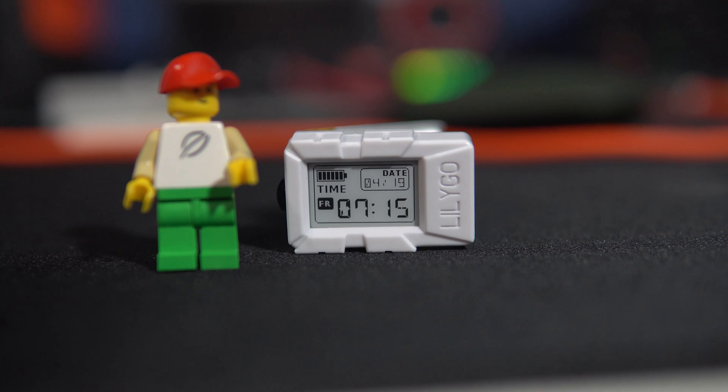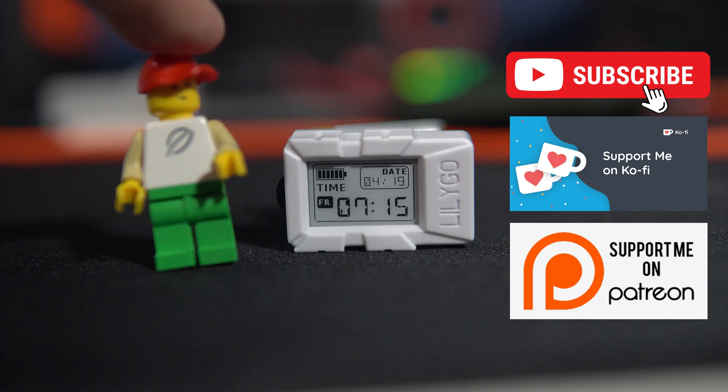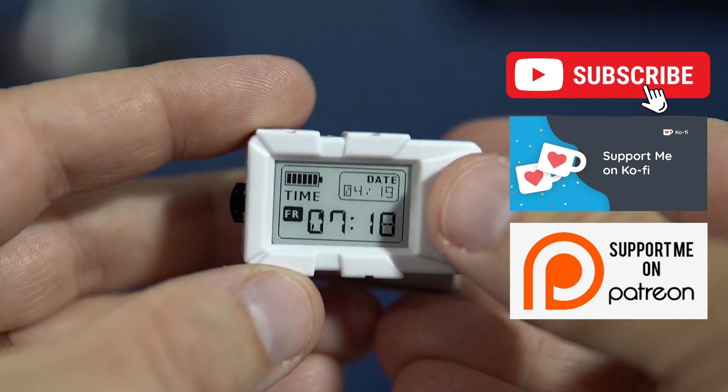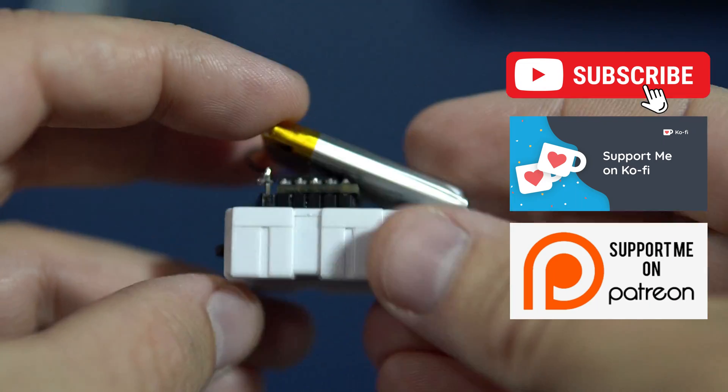What do you think? How many days, hours, or minutes will it work? Leave a comment — I will post updates in the top comment of this video. Take care. This is my fastest video. I hope you learned something. I need to go to work. Bye!